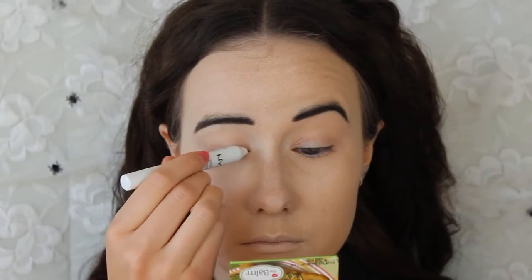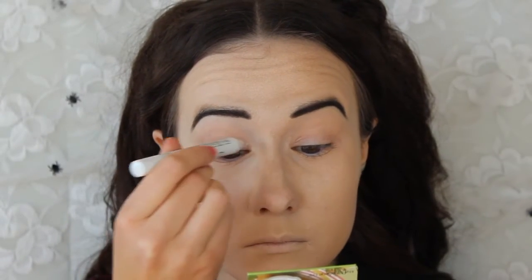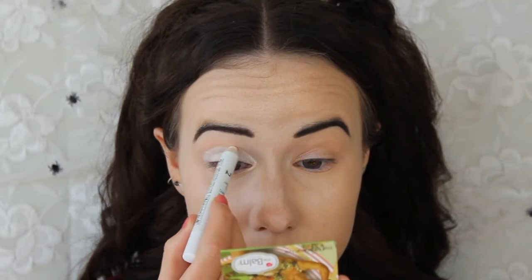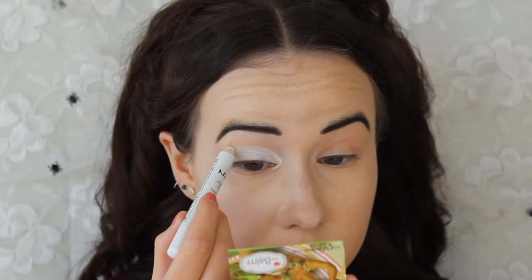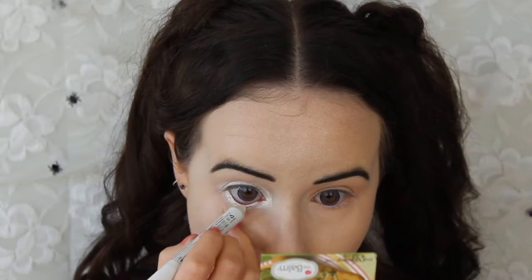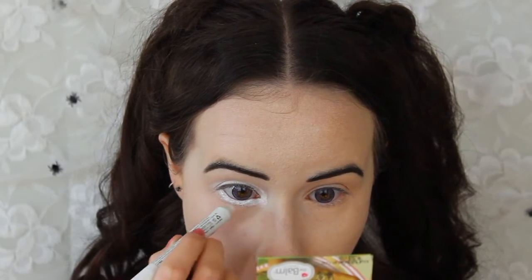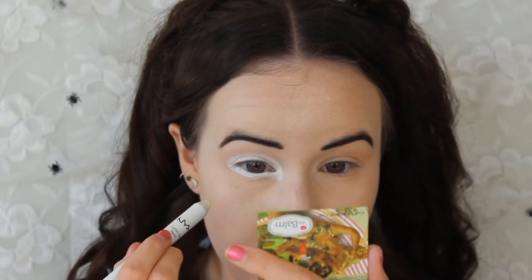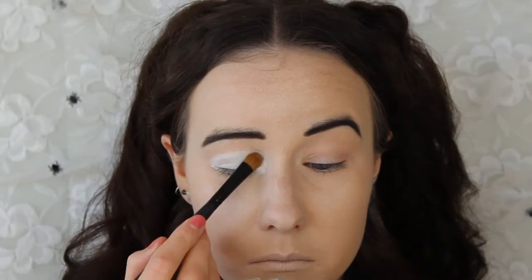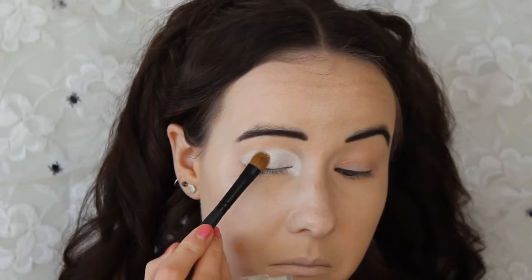Now on to the eye makeup. First I'm laying down a white base all over my eyelid, creating a rounded shape and bringing it above my crease. I'm also adding this in my inner corners, my waterline, and lower lash line, extending it further down than I normally would, just to make my eyes look really big. Then I just go in and set that with a white eyeshadow to prevent it from creasing.